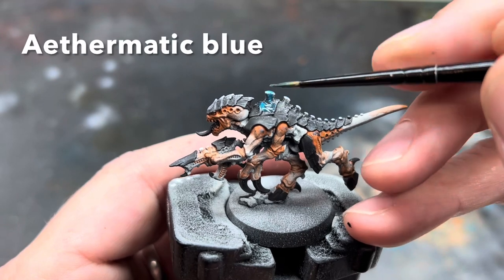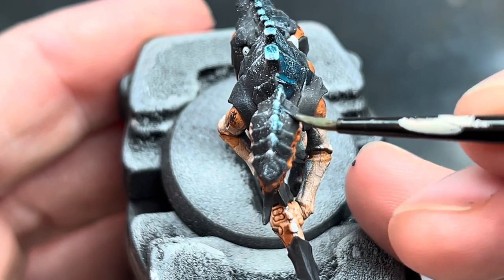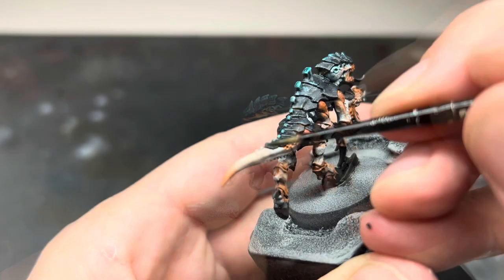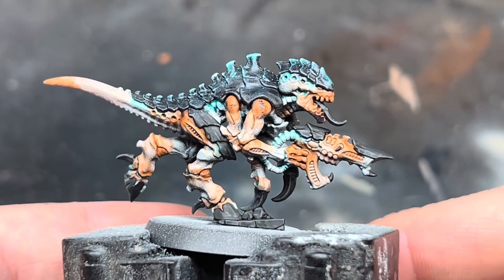Next I used a brush to apply a thin layer of Aethermatic Blue contrast paint across all of the white I'd added in the previous step. I waited for this to dry before applying a second thin coat. I then used a small layer brush to add more of the blue around certain areas of the model — mainly around the eyes, the back of the head, and around areas where the carapace and the flesh meet and where the claws join. Here's how it looked when this was done and everything was dry.